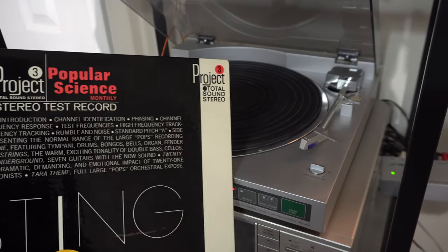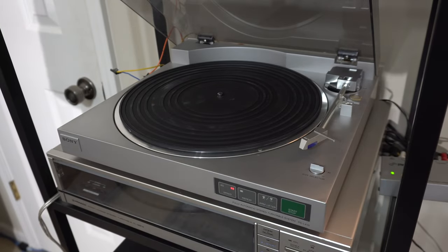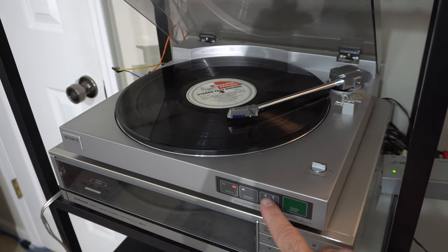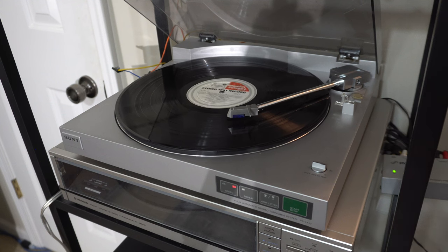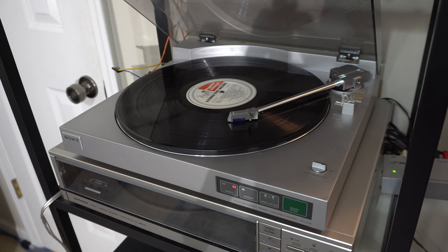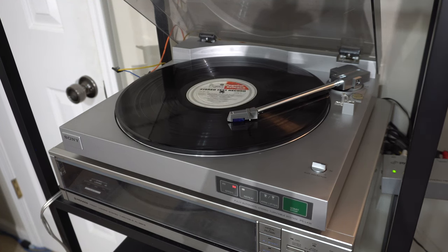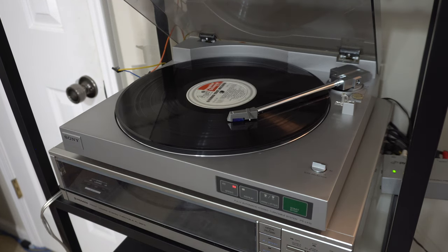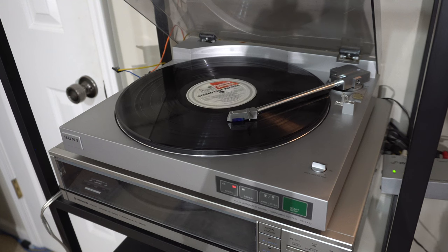This is a Popular Science stereo test record - we'll see what that sounds like. A good sound setup is capable of reproducing a frequency range from below 30 cycles per second to above 15,000 cycles per second. However, it is not only the frequency range reproduction that is important - it is the quality of sound reproduction that gives the listener a feeling of fulfillment.